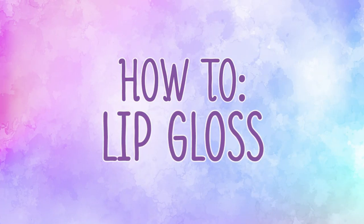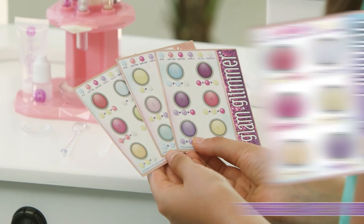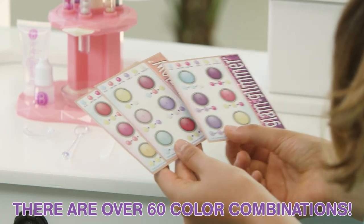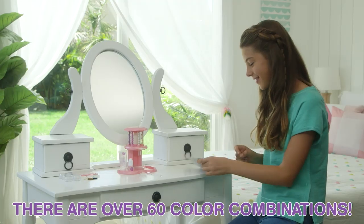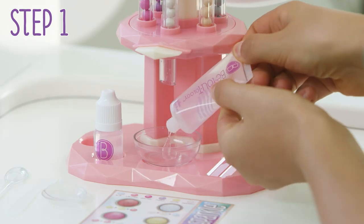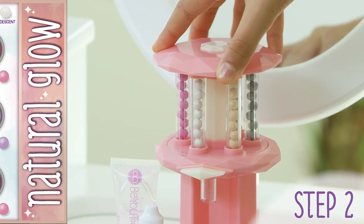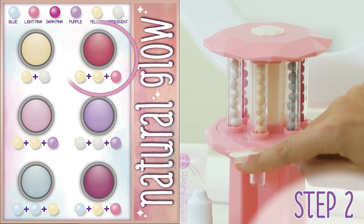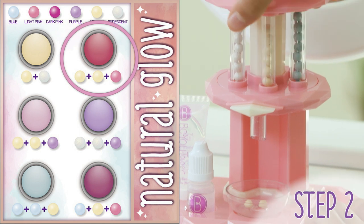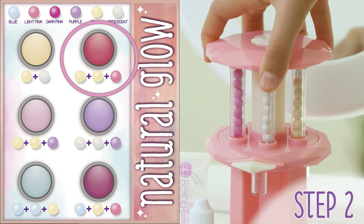First, let's make lip gloss. Use the stylus mixing card to select a look or get creative and experiment to make even more custom colors. First, add a small amount of lip gloss medium to the mixing bowl. Turn the top of the cosmetic bar so the first pigment pearl color in your recipe aligns with the front center button. Press the button to release a single pearl. Repeat with the other colors in your recipe.